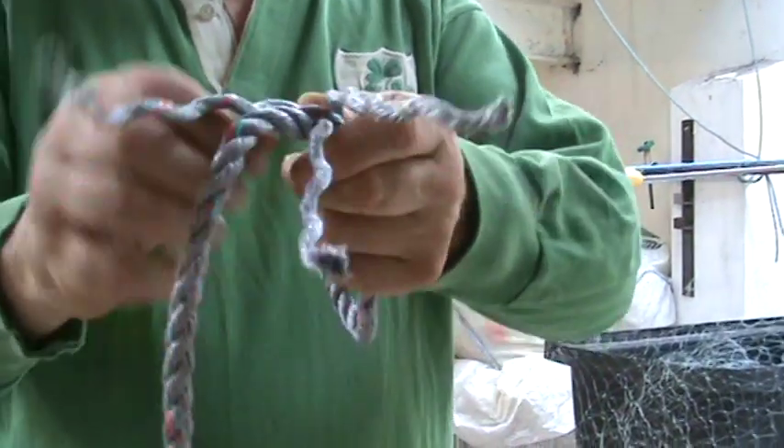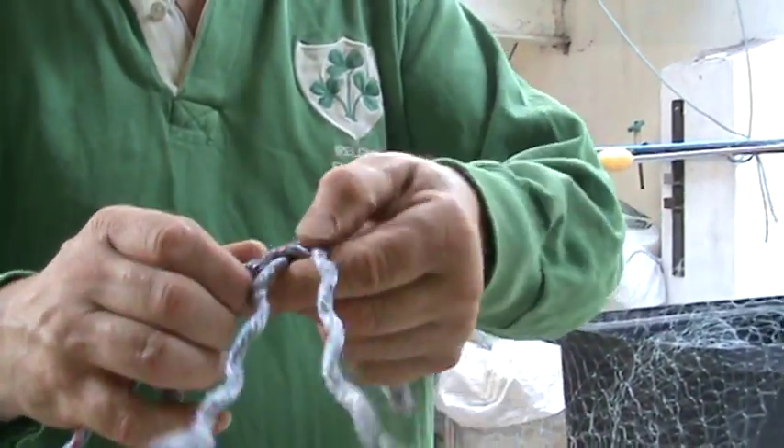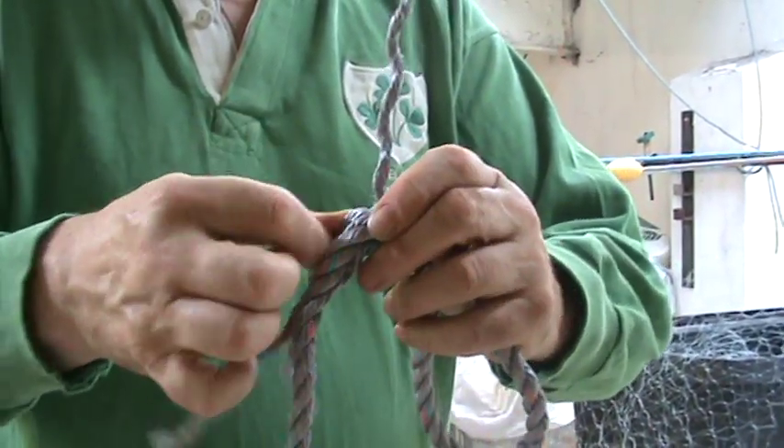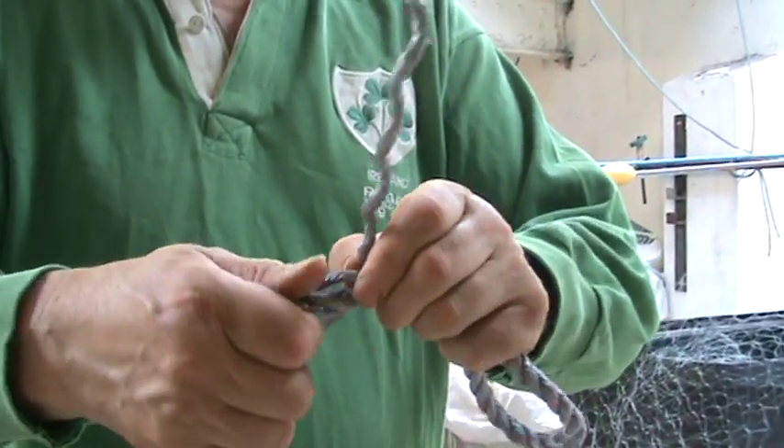With two strands remaining, take the one to the left, go over the one you've just used and under the next one.